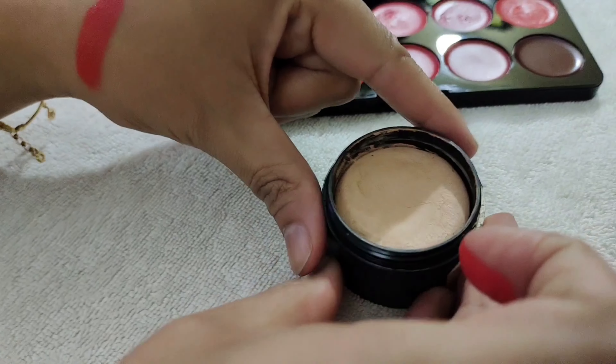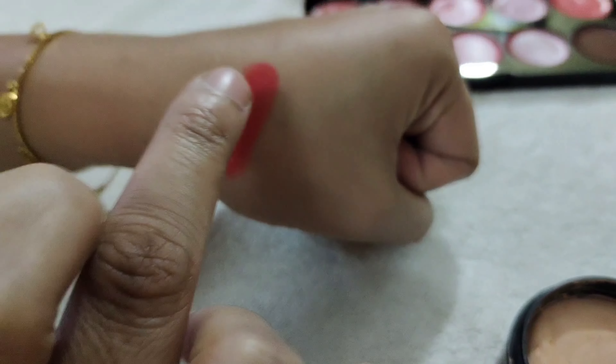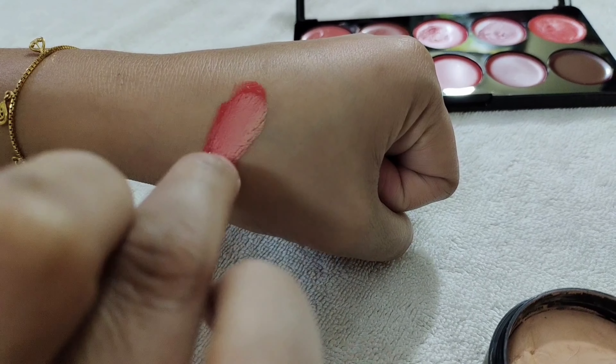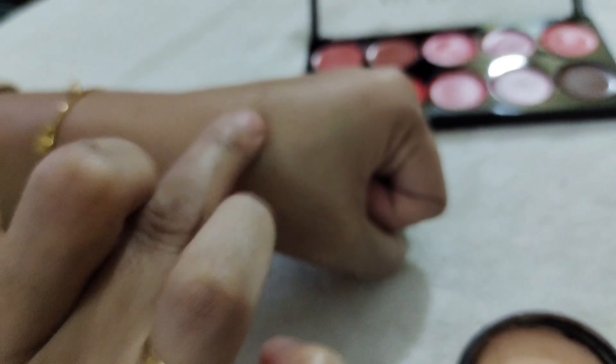With foundation! You can take any light foundation and lighten it with that. Whatever color you want, it can be made light. Whatever amount you want, just mix it that much.